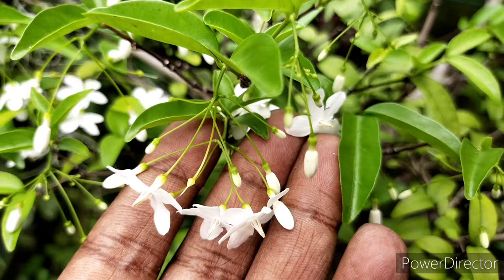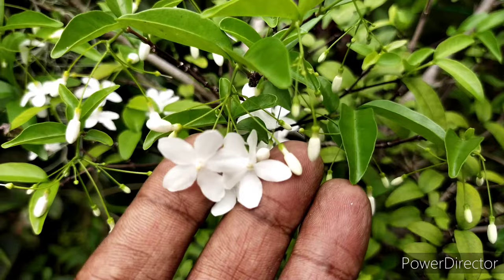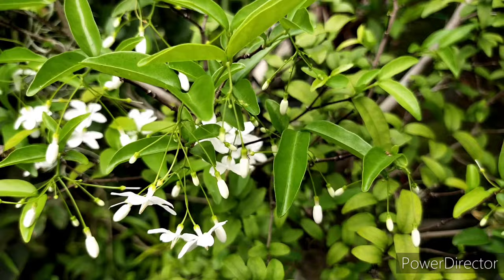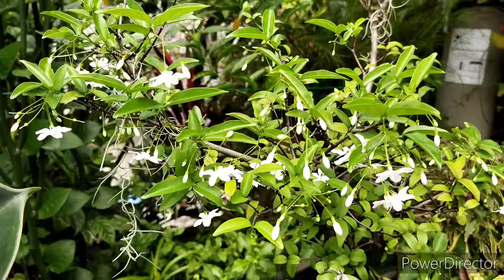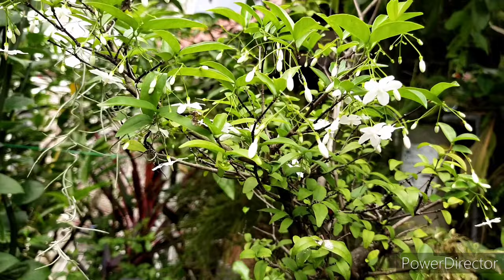I must say that this particular jasmine plant does not bloom regularly — it's very much seasonal for me. When they do bloom it gives a very mystical ambience in my garden, especially the fragrance. I've come to the conclusion of my video — this is a light and easy video and I hope you enjoyed the show. If you have any questions do put them in the comments below and I'll try my best to answer. I would really appreciate if you can click like and subscribe to my channel — see you in my next video, take care.